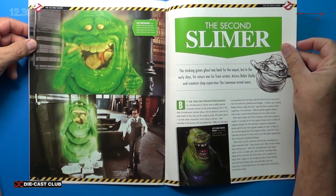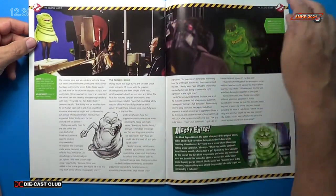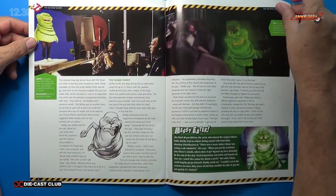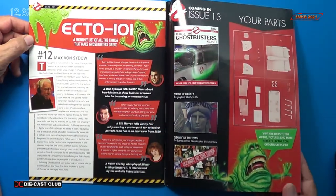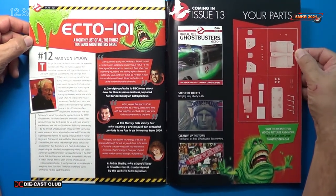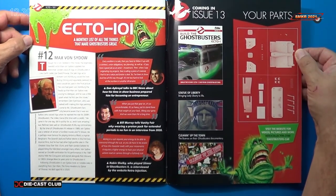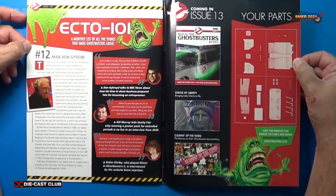The Slimer segment from the Ghostbusters sequel, with 4 pages there. And lastly, Ecto 101 — the monthly list of all things that make Ghostbusters great. This is number 12 with Max von Sydow. Then it gives a preview of what's coming up in issue 13 and all the parts that are included.